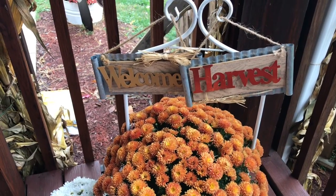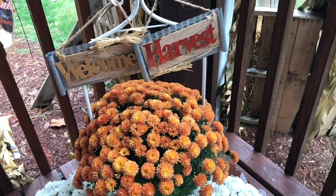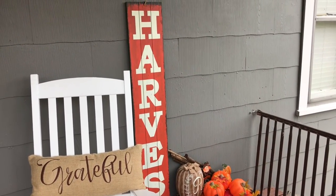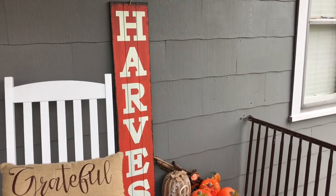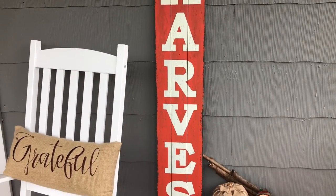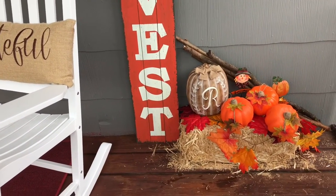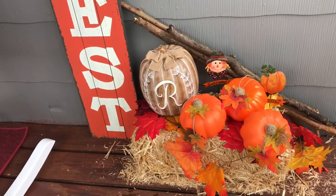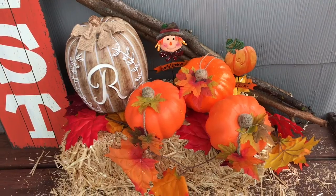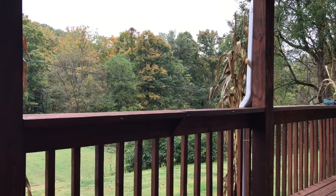My porch is my little oasis — it's kind of a little surprise that we enjoy because you cannot really see our porch from the street. We live so far up from the street that it's really almost a little secret garden for us. I put in this Hobby Lobby harvest sign — the one that switches back over to 'welcome' to use the rest of the year — and it just really helped to bring in all of that orange.